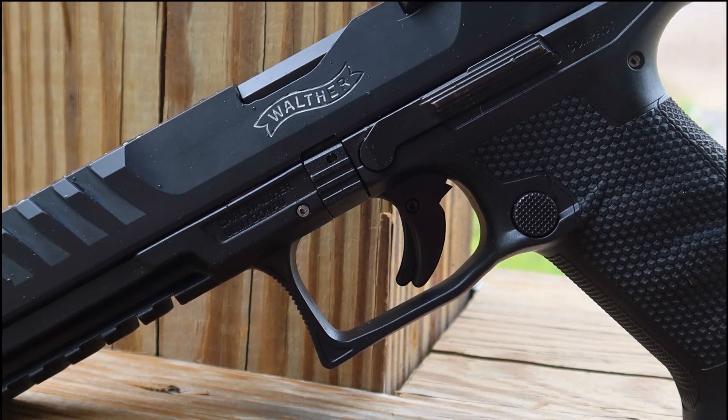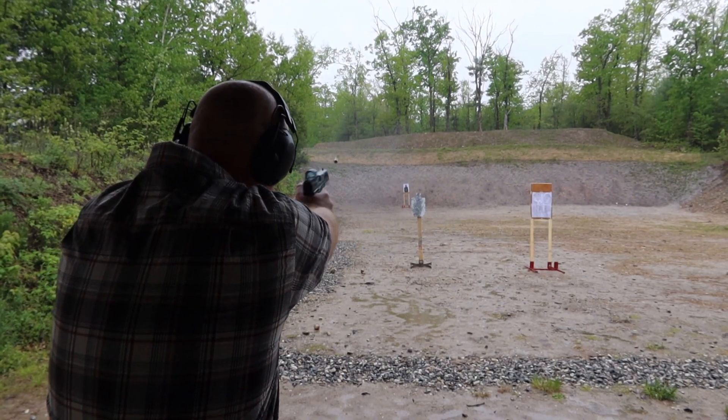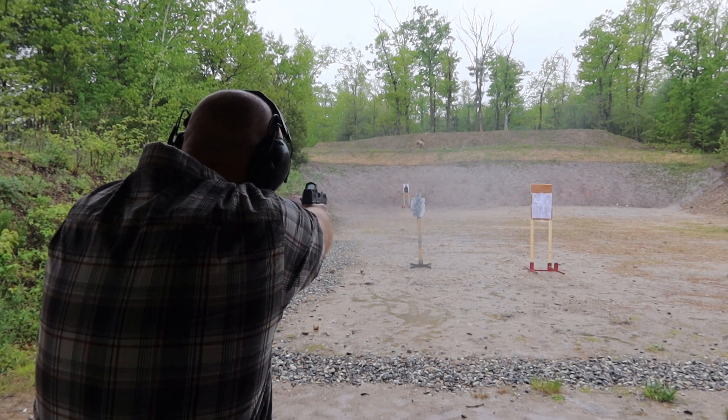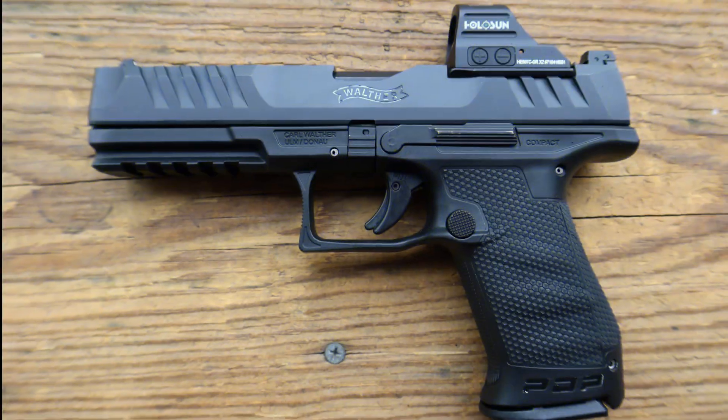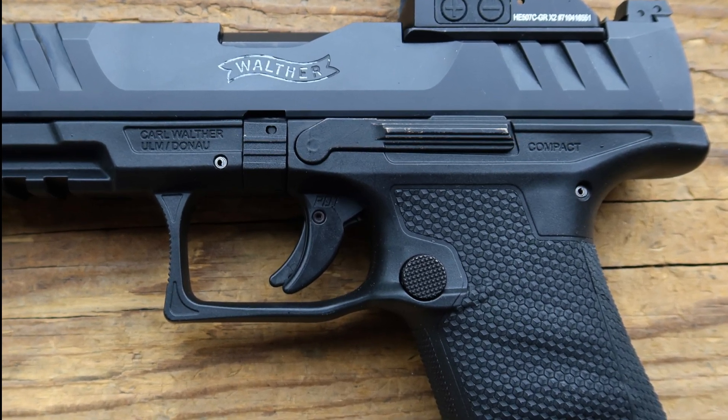They're not quite finger grooves but they do fill the palm of your hand very well. The trigger does have a safety blade, but it's one of the best triggers I've ever experienced on a Walther. You have some slight take-up with a clean crisp break and a short reset which is very positive. The slide lock controls are ambidextrous — you have a lever on both sides and the mag catch is reversible for all you left-handed folks.